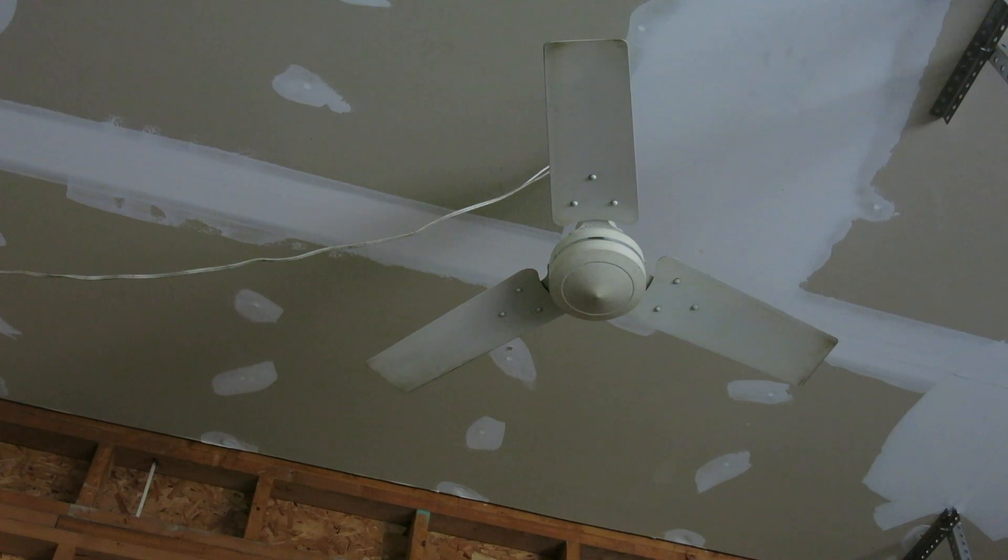Hello, this is an Evergold industrial ceiling fan. I got this at an estate sale near me, and I got this for only $10.